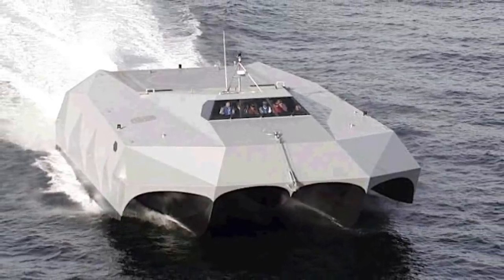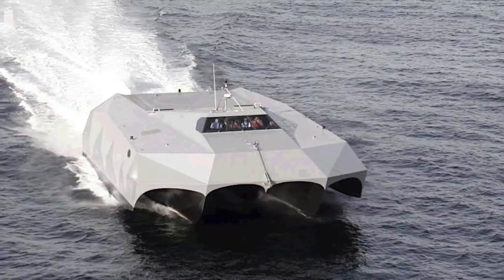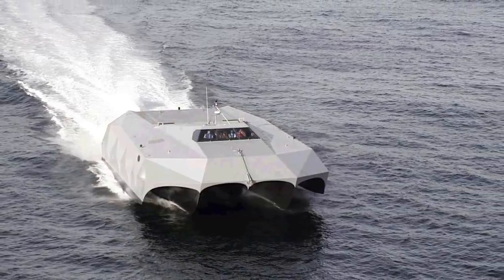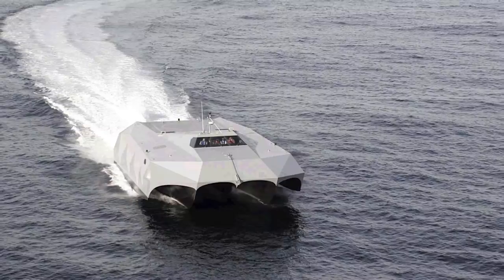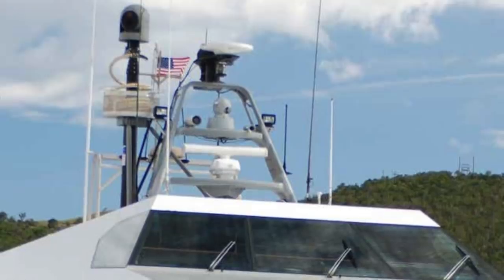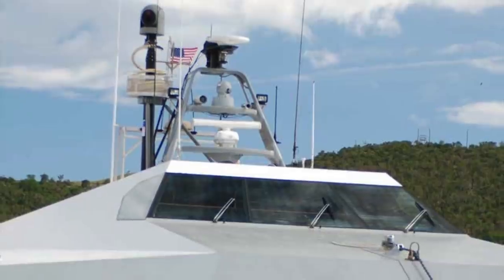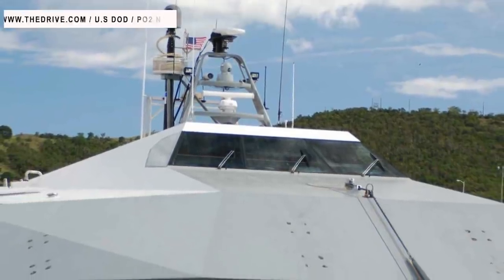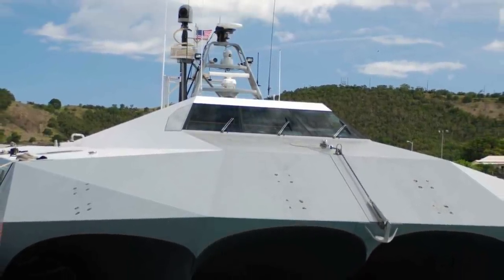The U.S. Navy's M-80 Stiletto experimental testbed ship has successfully finished a six-week demonstration of a C-UAS solution. The study pitted M-80 Stiletto against drone swarms. The anti-drone system integrated onto Stiletto was the Drone Sentry-X, manufactured by Australia-based defense contractor DroneShield. DroneShield claims the system tested aboard the Stiletto demonstrated overall detection capability, detection and defeat ranges, on-the-move operation in various sea states, and effectiveness against drone swarms involving a wide range of unmanned robotic threats.